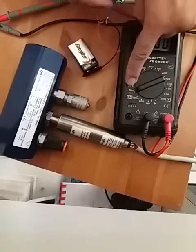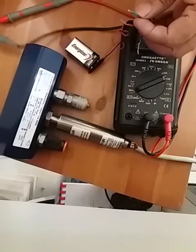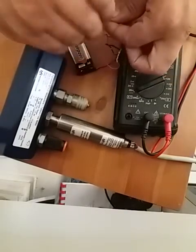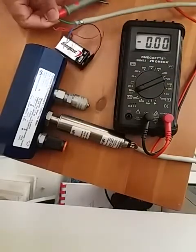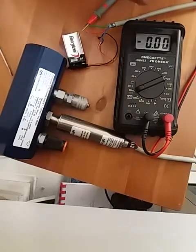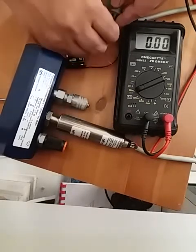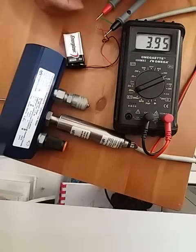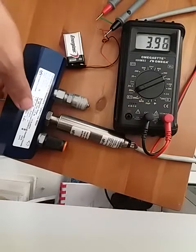As in the last video I set the meter to the 20 milliamp range. I'm going to connect the red probe from the meter to the green signal wire. Now you can see there's a reading of 3.96 milliamperes.